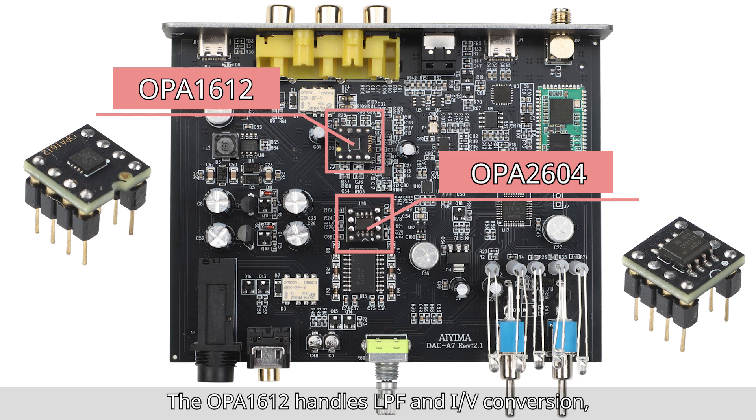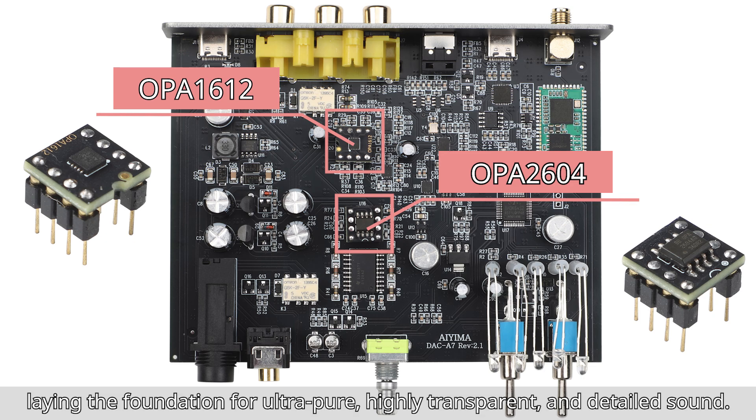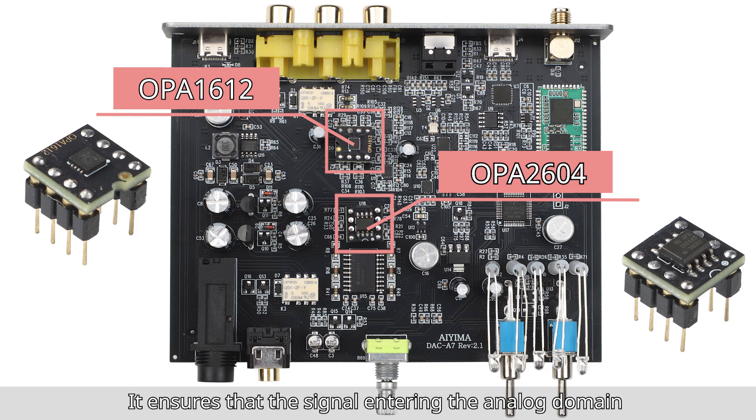The OPA2604 handles LPF and IV conversion, laying the foundation for ultra-pure, highly transparent, and detailed sound. It ensures that the signal entering the analog domain meets high-fidelity standards, producing a natural and uncolored sound.